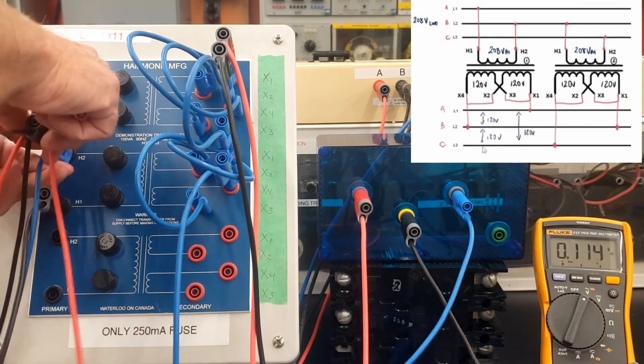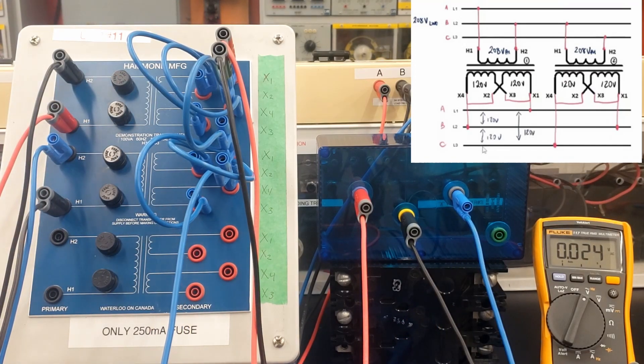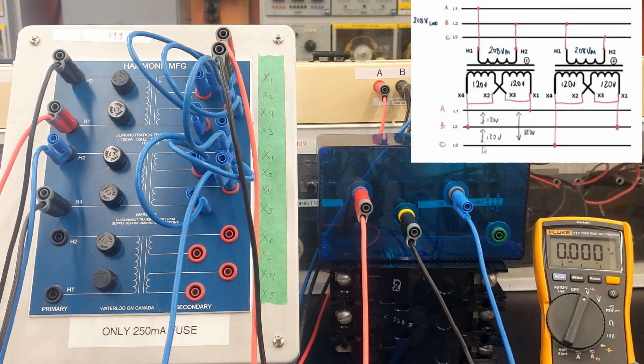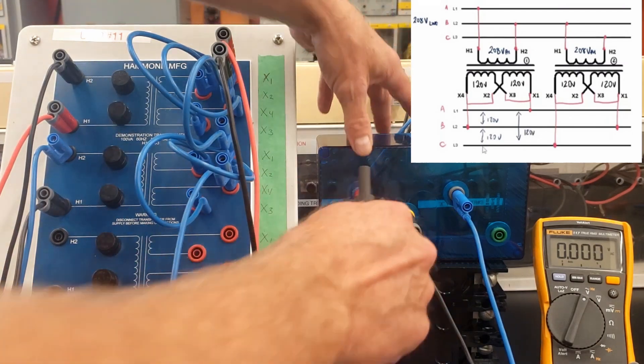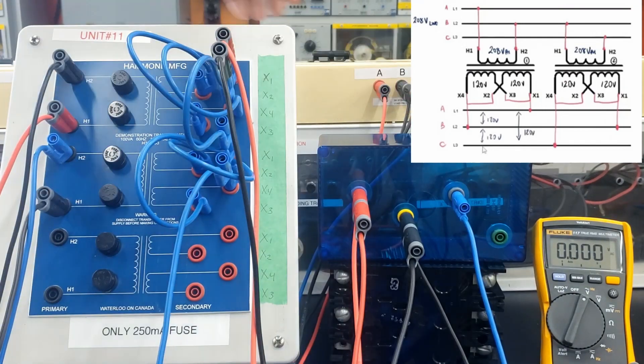We saw that we had basically 208 on the primary. So we have parallel connections on the secondary, and it's a delta connection, so the phase and the line voltages should be identical. If we have 120 volts on the phase and we parallel them out, then we should be able to have 120 volts on the line. So this guy should actually punch out 120 volts three-phase on the output here.